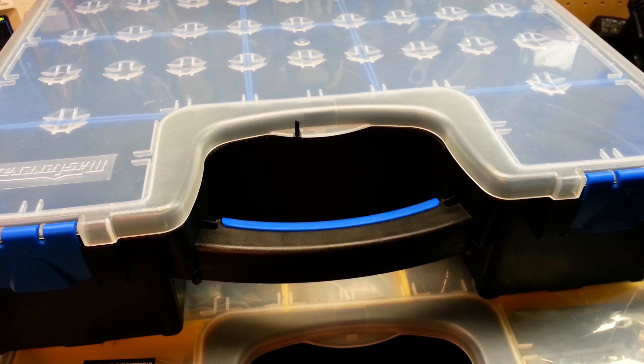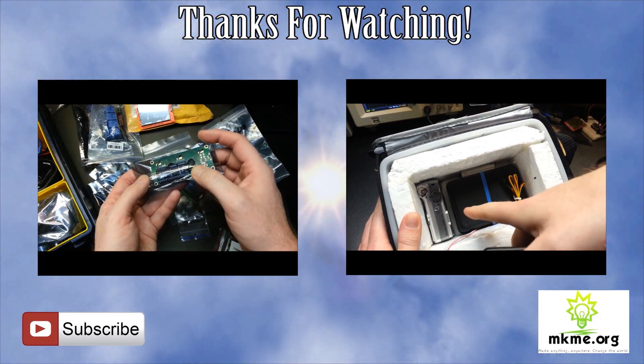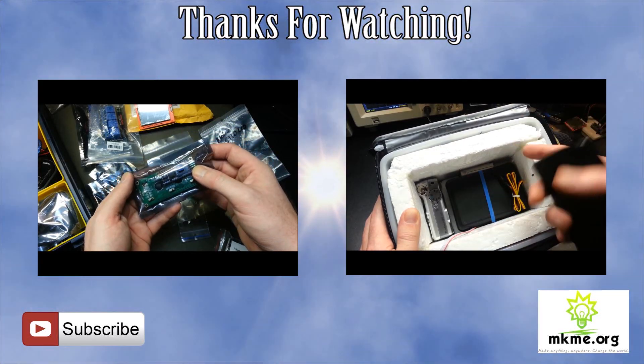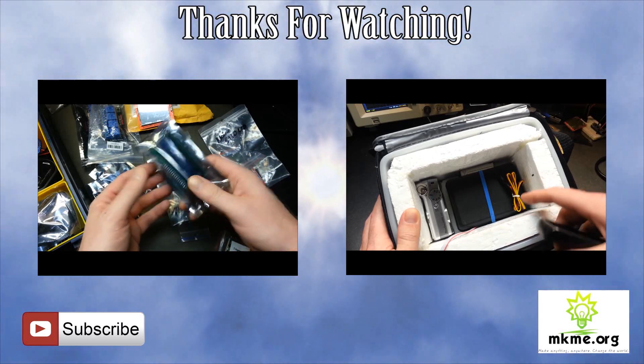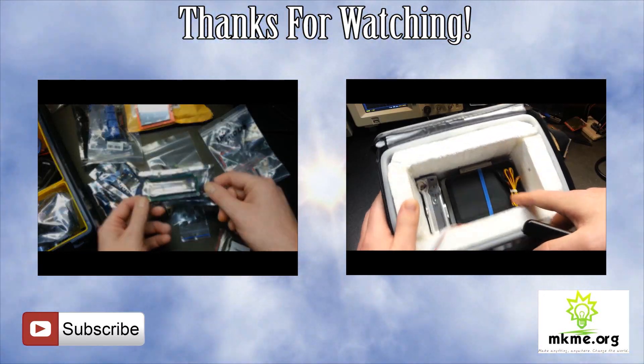Guys, that's the end of it for today. Good luck in all your electronics ventures. Thank you for joining me today. If you wouldn't mind, please consider hitting a thumbs up or a share on this video — it really helps. Thanks for joining. We'll see you next time.